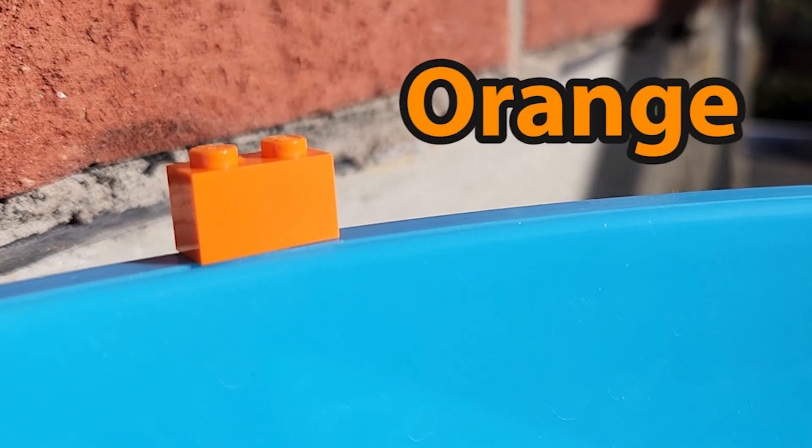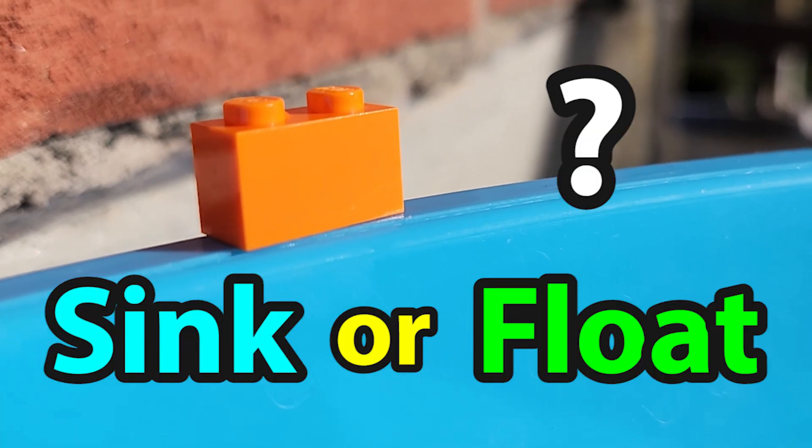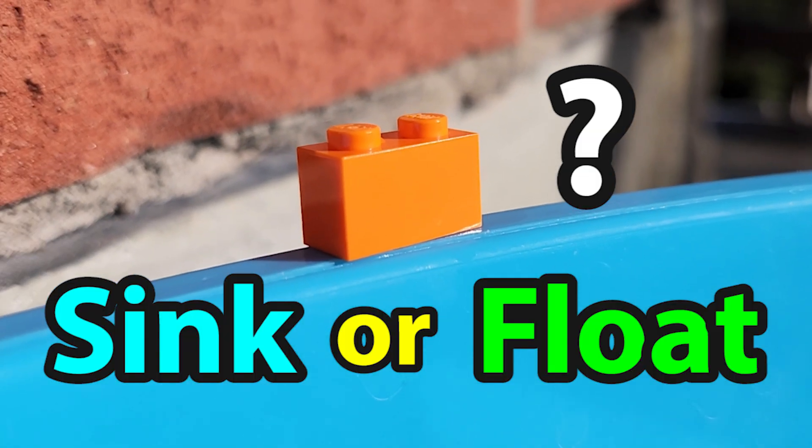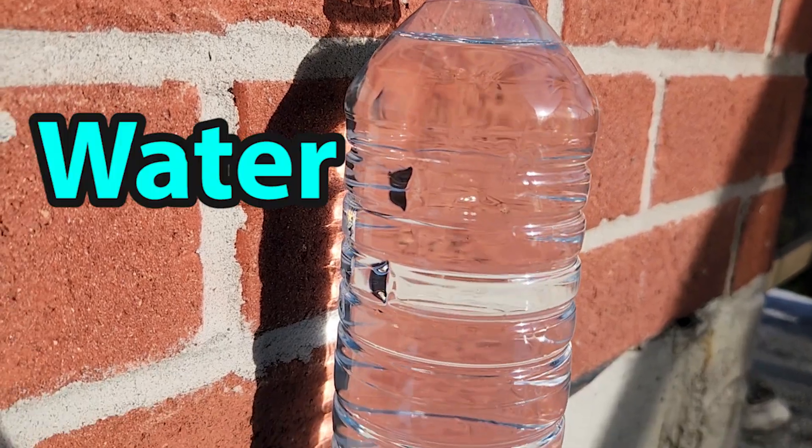Next we have an orange toy brick. Will it sink or will it float? Look at it go all the way to the bottom — the orange toy brick sinks.